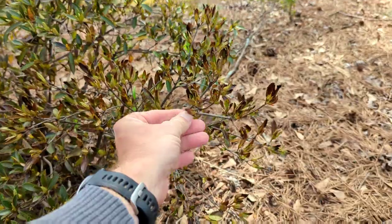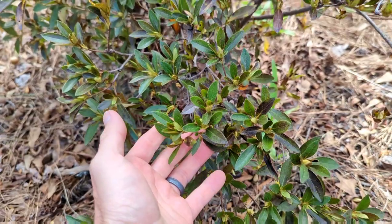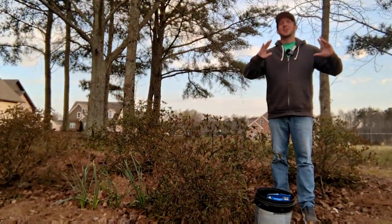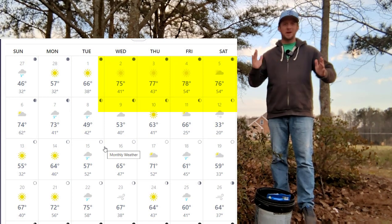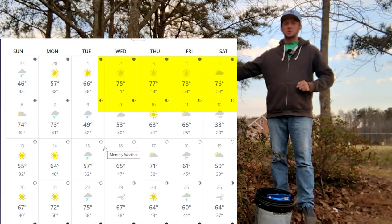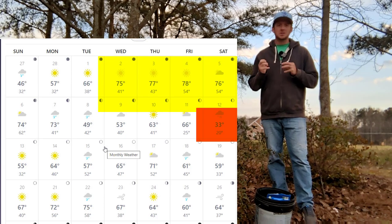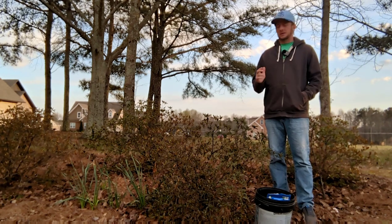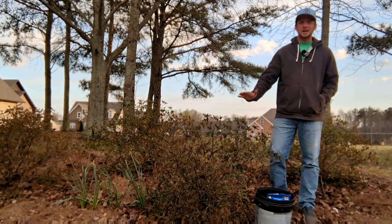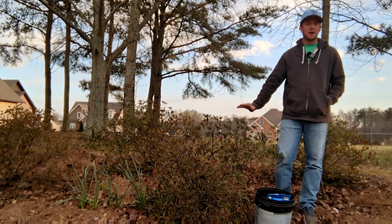So this azalea bush is not looking good at all right now. What happened here in my area — today is March the 27th — in the first week of March we had 80 degrees one day, 82 the next, 79 the next; a week of 75 to 80 degree weather. The very next week we had a low of 21 degrees. So these azaleas started to push out a little bit of new growth and that new growth got burned back pretty hard. I'm going to baby these back to health and we're going to have some nice looking azaleas here in about a month.